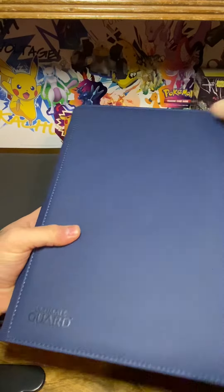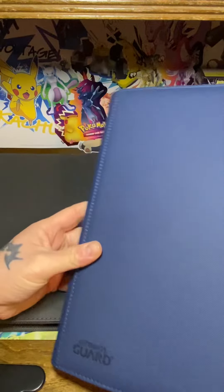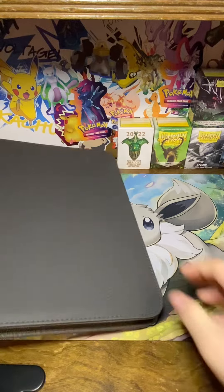The pages inside are side-loading and double-sided. They are excellent pages — probably some of the better pages from any binder I've used over the years. This other one is the same type of binder.